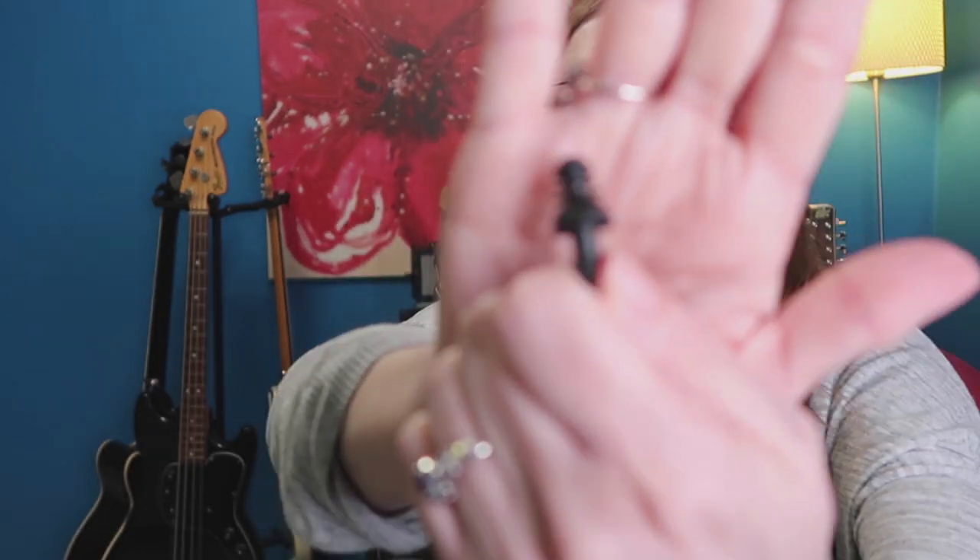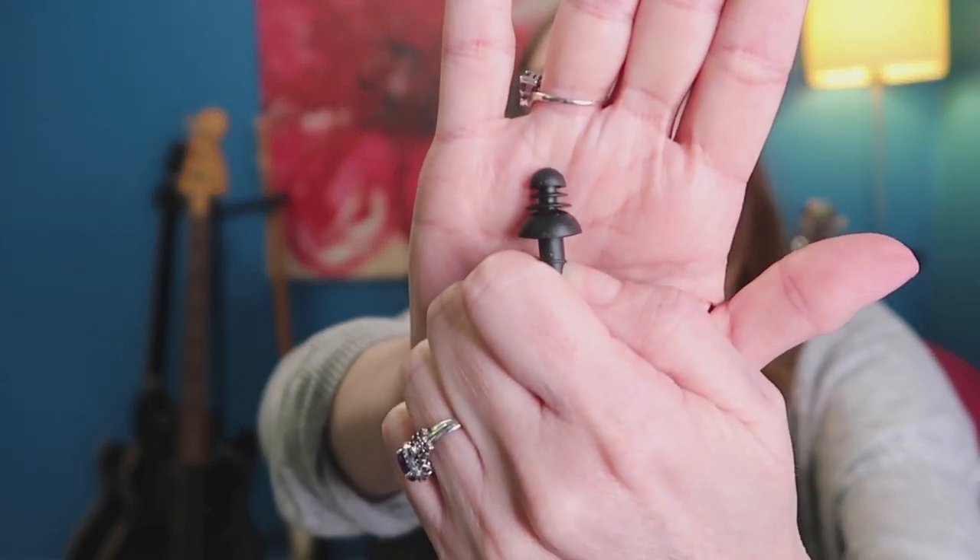These are the plunger type — the flanges that come out in cups and stick into your ears to create a seal, just like this. Easy peasy. They create a great seal — I can't hear you now!